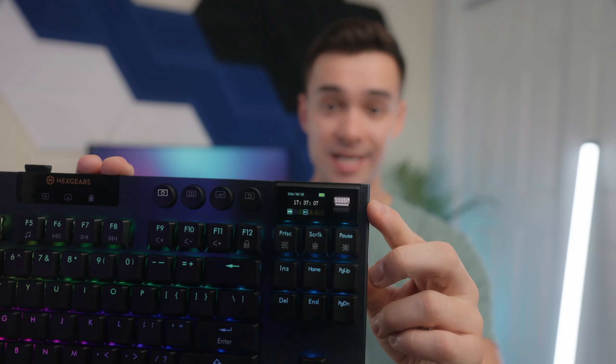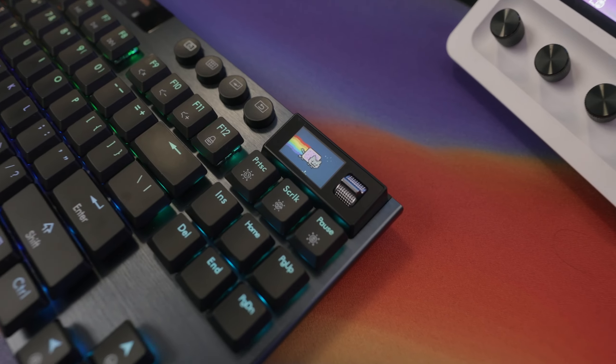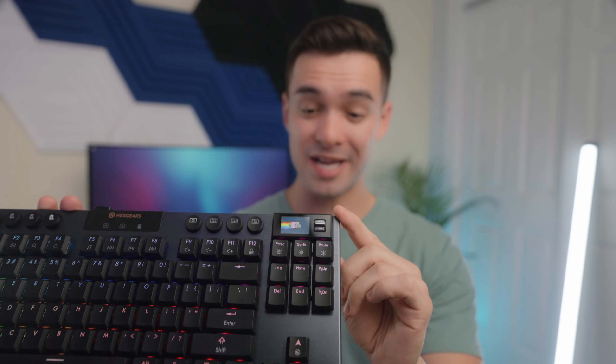On the home screen you can see things like date, time, how much battery life you have left, and what mode it's currently in. If we switch to Bluetooth mode, you'll see the Bluetooth icon light up. It's nice and convenient, and on this board it just looks really cool. You can also customize the display and put whatever GIF or image you want on there — all done in the Hexgears software.